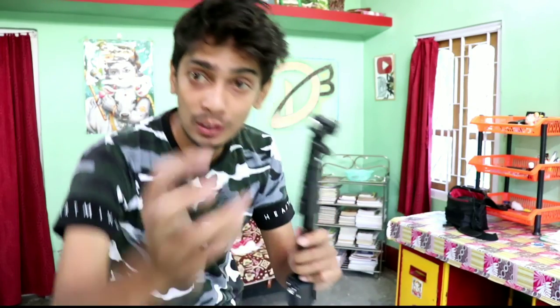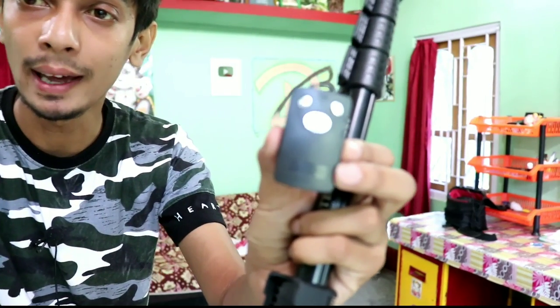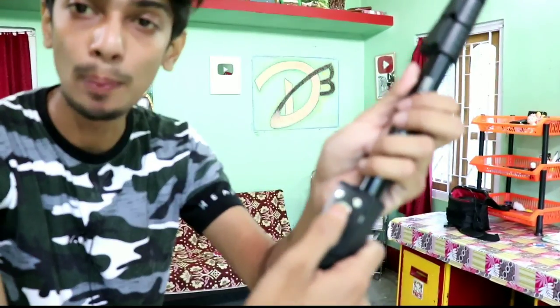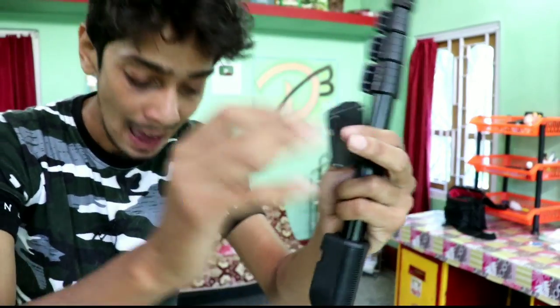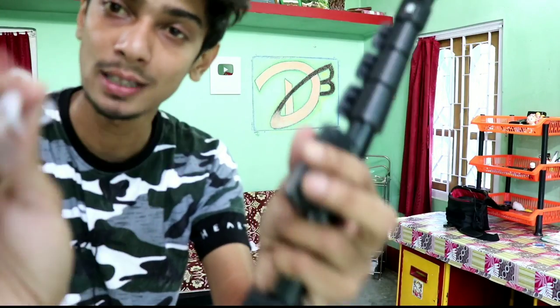I'm just grabbing the phone. What would I do with you? With all this, the phone is playing with the Bluetooth connector. At the end, the phone is using the phone. So what do you do with the phone?